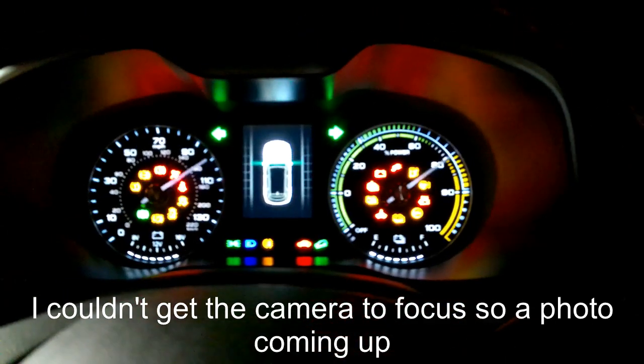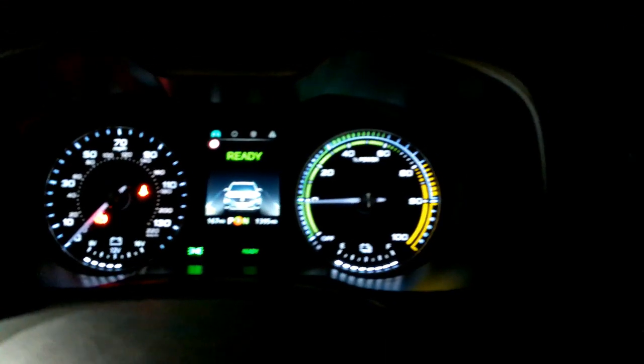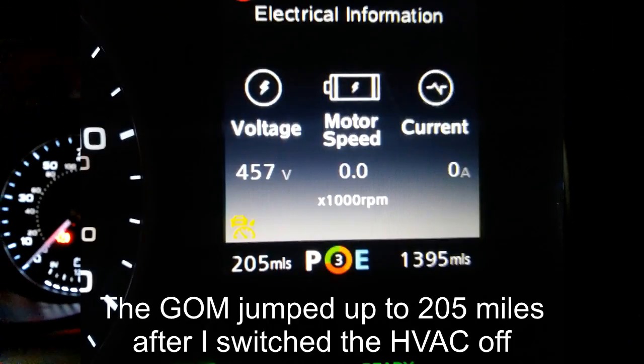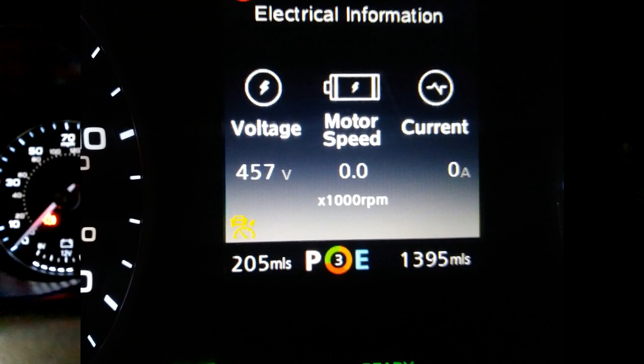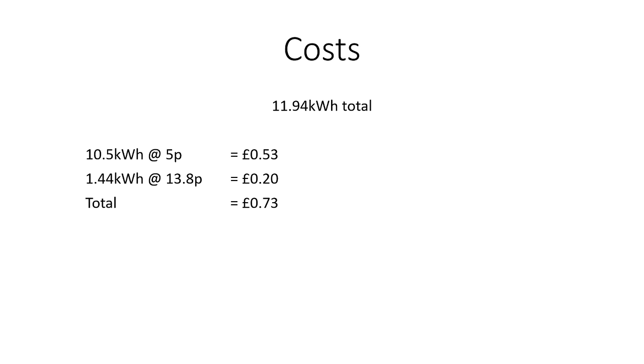Starting the car to check the electrical information: we've got 457 volts — up from 450V before — so the batteries are certainly well balanced now. Looking at the cost: the charge to 100% plus balancing was a total of 11.94 kilowatt hours. Around 10.5 kWh were at 5 pence per kilowatt hour, and 1.44 kWh at the peak rate of 13.8 pence per kilowatt hour, giving an overall cost of just 73 pence. Even at full peak rate it would have been £1.64 — so it's still quite cheap.